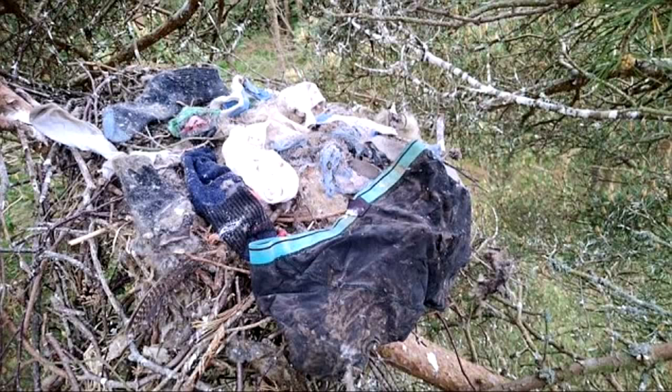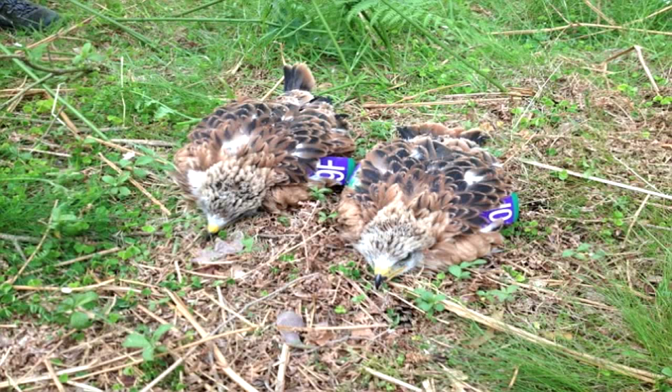And finally, who nicked the knickers? Residents of Glen Esk in Scotland now know where their missing undies have gone. An enterprising pair of red kites have been stealing pants and socks to build their nests. You are now up to date with Fieldsports Channel News — stalking the stories, fishing for facts.